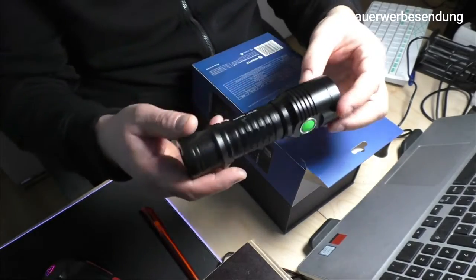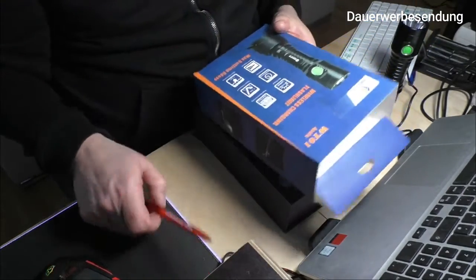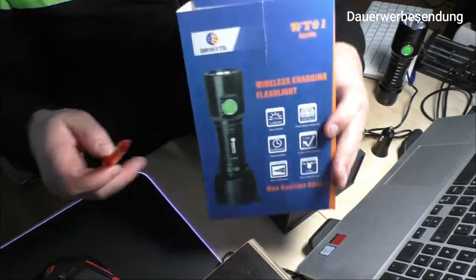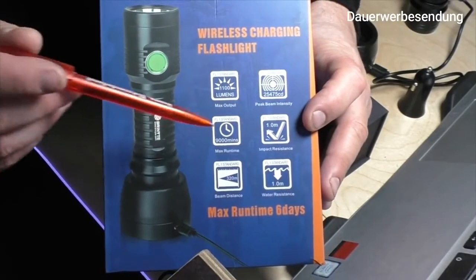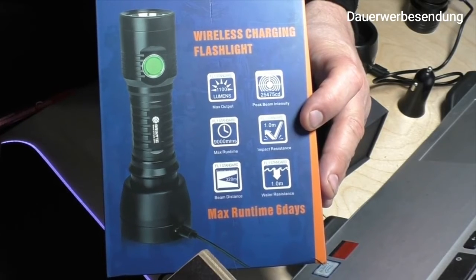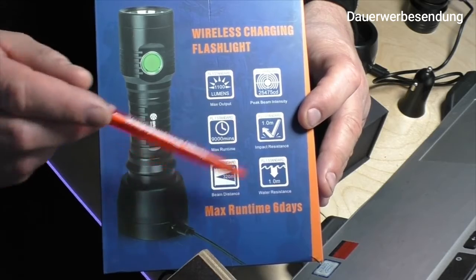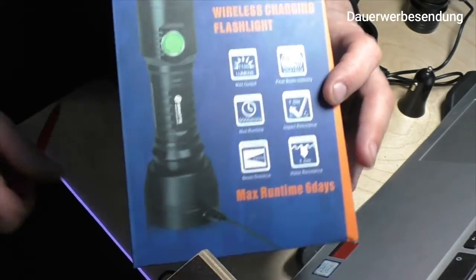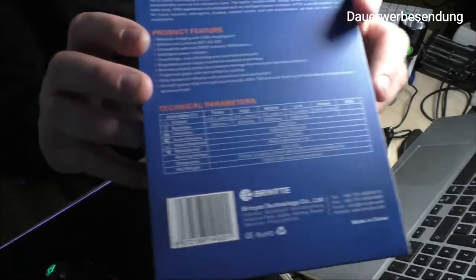Zum Ersten kommt sie in dieser Außenverpackung, wo man schon sieht: die Stärke 1100 Lumen. Im Low-Modus macht sie 9000 Minuten Leuchtdauer. Fallgeschützt 1 Meter. Die Reichweite sind 320 Meter und sie ist 1 Meter wassergeschützt. Wenn wir das rumdrehen, sehen wir verschiedene Daten.